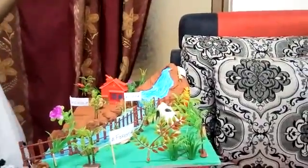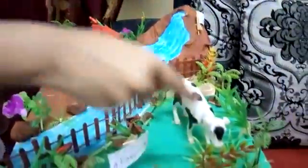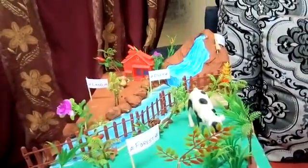Oh my gosh, look at that cow! He is eating grass — a special breakfast for him. The farmer does not know that the cow eats grass. The farmer does not know that.